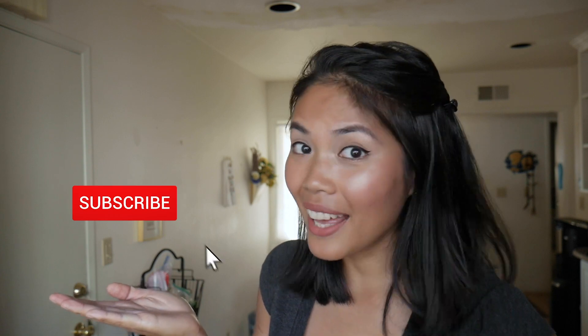Before we get started, make sure you hit that subscribe button and hit that bell so that you don't miss the notifications of the weekly videos I create on this channel. And hit that like button too if you love dessert!